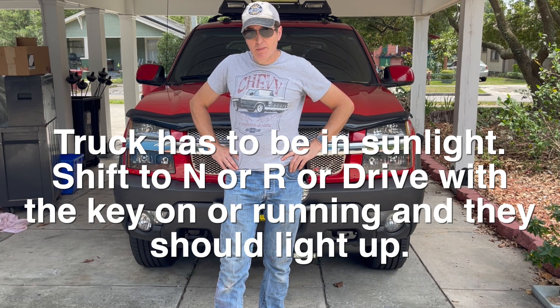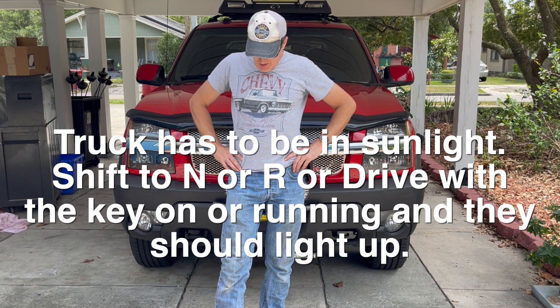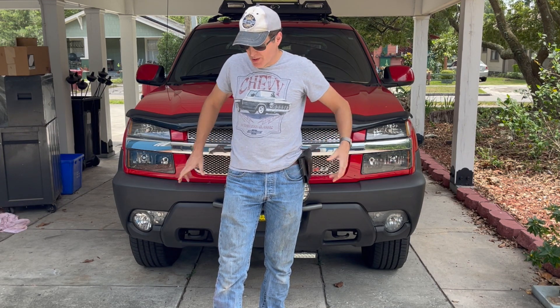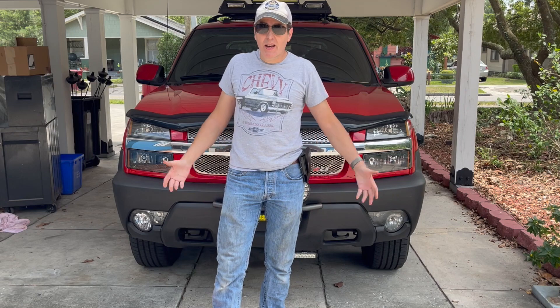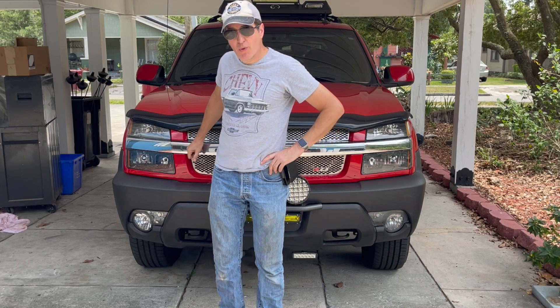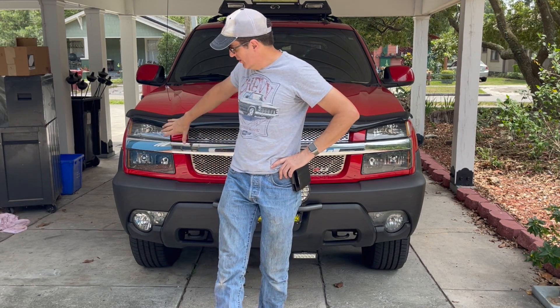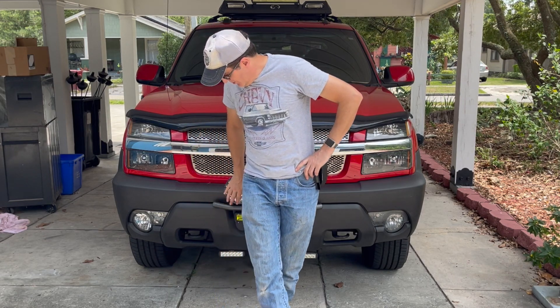I know it's kind of odd, but with that in mind I just realized that mine aren't working. So I put the truck in gear with the camera on and got nothing, so let's track it down. This thing was hit before I bought it — something I was not told about but learned later when I took the front end apart to do the fog lights and found a bunch of broken plastic in there.